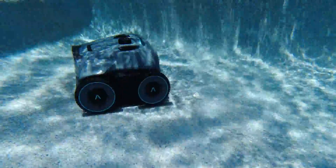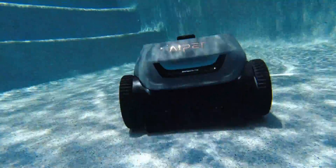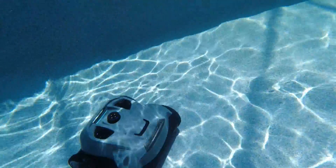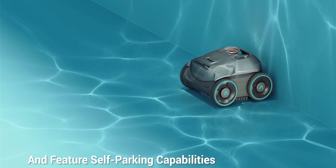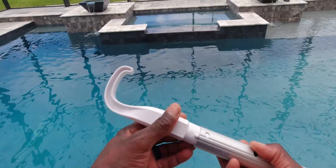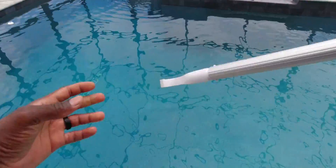For my pool I don't have a lot of debris because I have a screen around it, but I do see rocks, dirt, grit, and sand from heavy traffic. I also put some debris in to see how it would handle it. On the first pass it looked like it didn't catch everything, but making its way back and forth it picked up a lot more than expected. The Seagull Pro also has an automatic parking function — once it's done cleaning or the battery is exhausted, it comes close to the edge of the pool, making it much easier to retrieve.